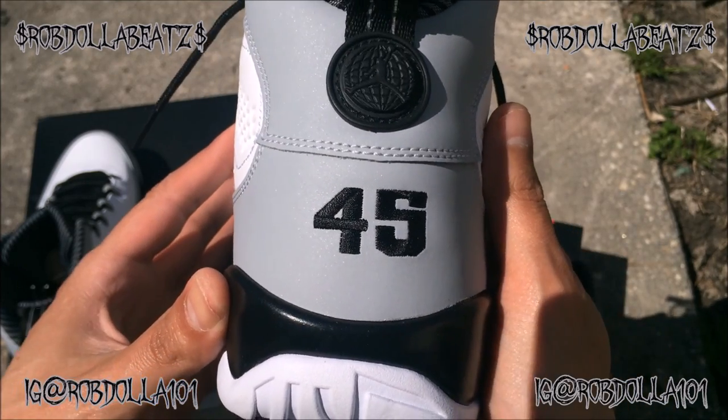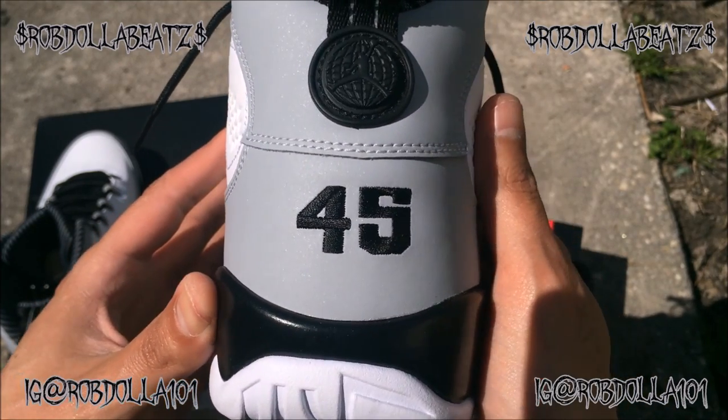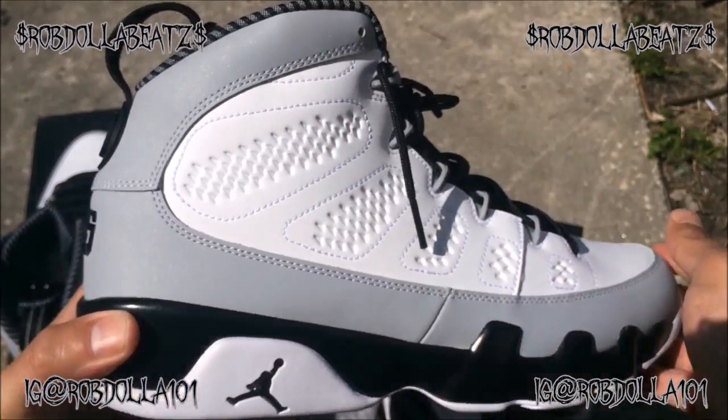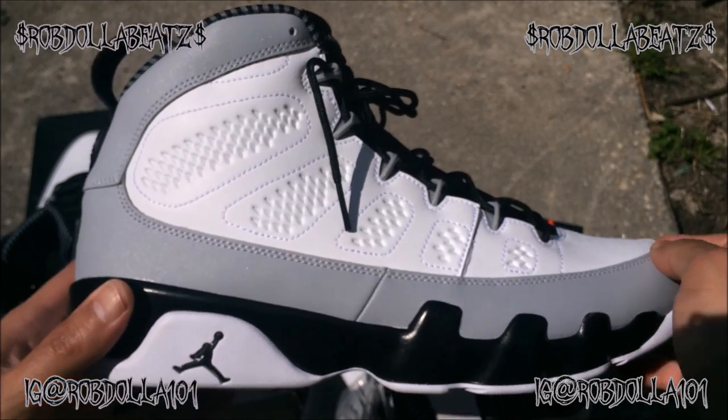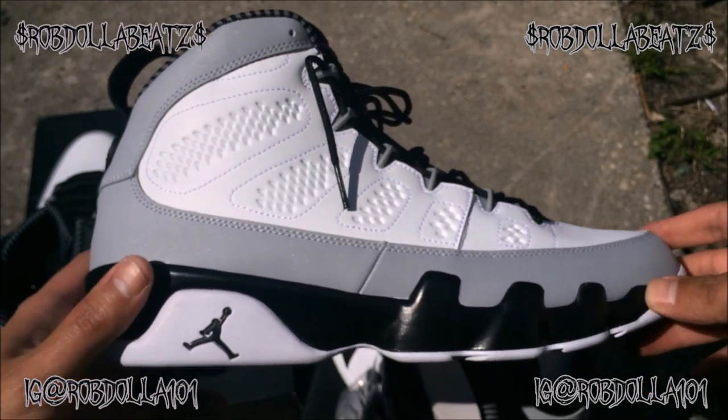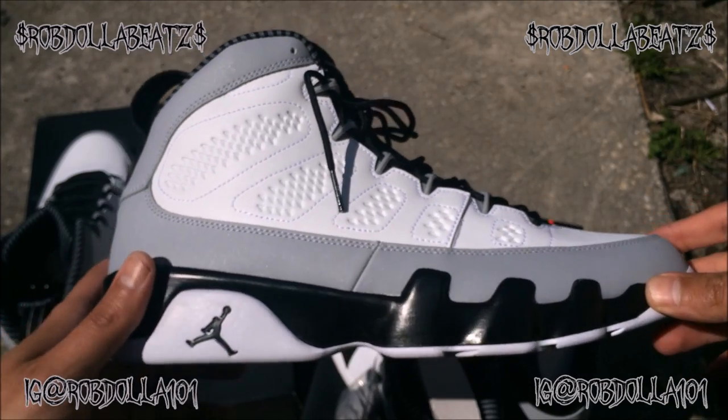That 45 — Jordan really hated that 45. He said all y'all can have these, these are not limited at all. You can still get your hands on these. If I were you, I wouldn't even pay reseller prices — I'd wait till the resellers go broke and then they gotta sell them for what they paid.